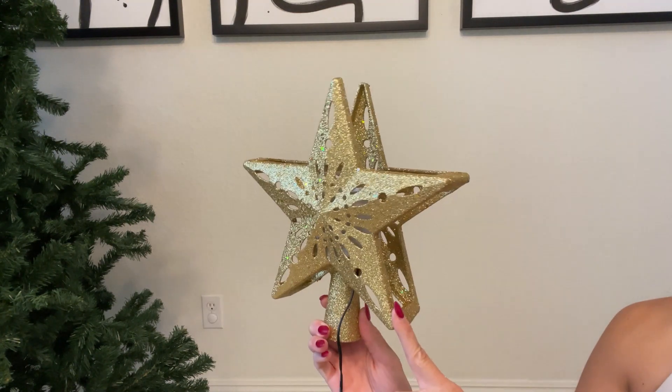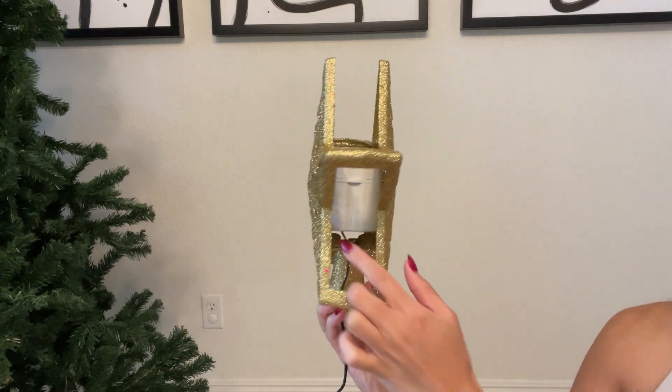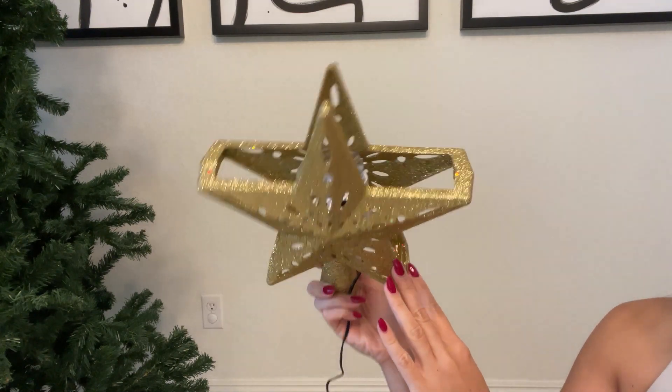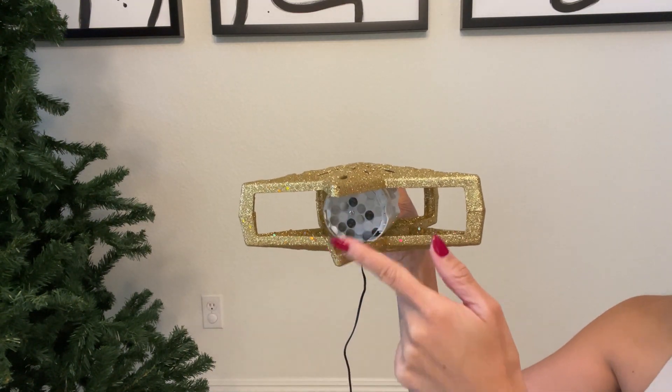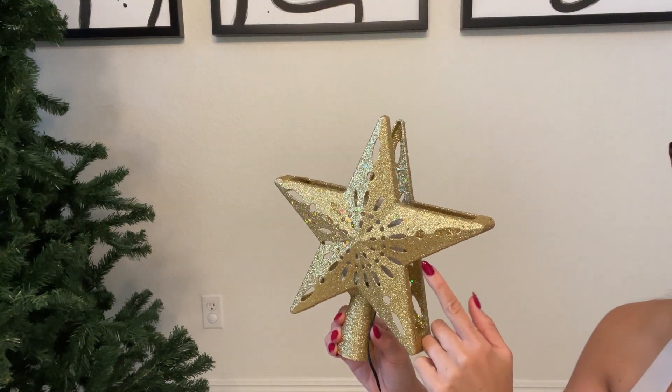So this is how the topper looks from the front. This is the side where you can kind of see the projector in the back. And this is where the projector comes from, from the top. So when you place this on top of your Christmas tree, you're going to see the projection on the ceiling.